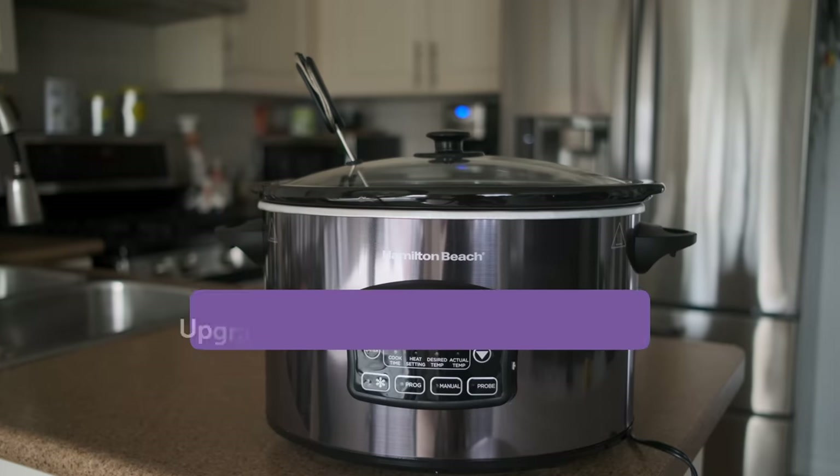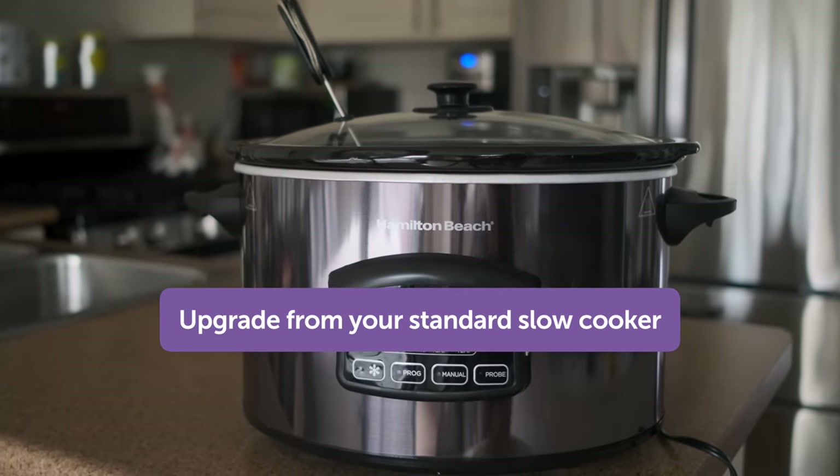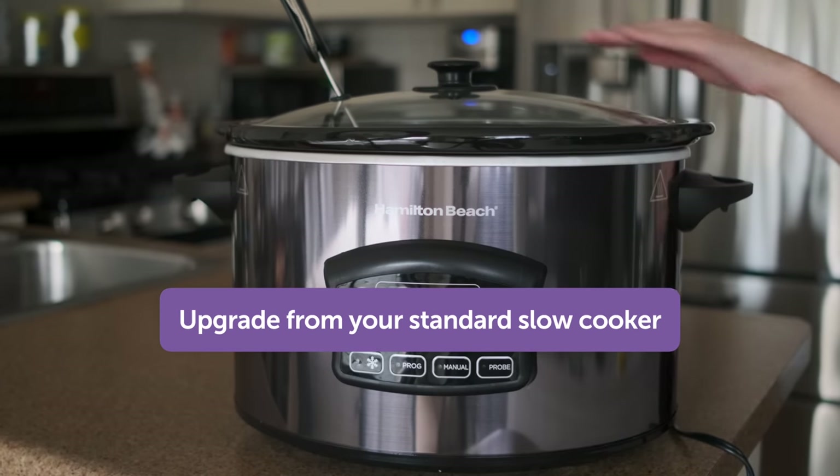Overall, this Hamilton Beach slow cooker is perfect for anyone that wants an upgrade from a standard slow cooker model, and it will help you create delicious meals with minimal effort and ease.